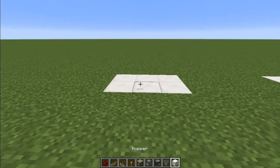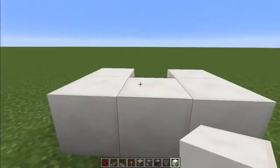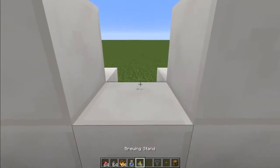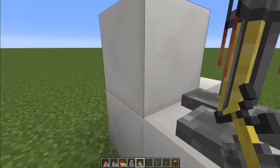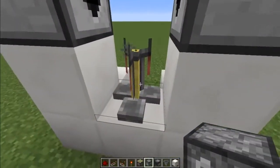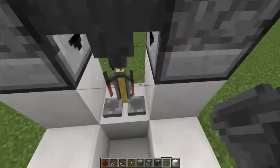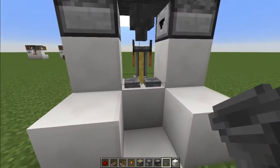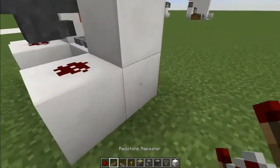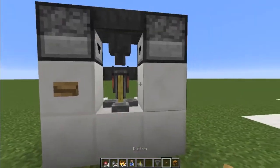To build the simplest one is very straightforward. You place blocks like this, your brewing stand goes here, you have your droppers here and here, a hopper into the brewing stand on top and from the back, redstone here and here, a repeater there, and a button here — it doesn't matter what button.